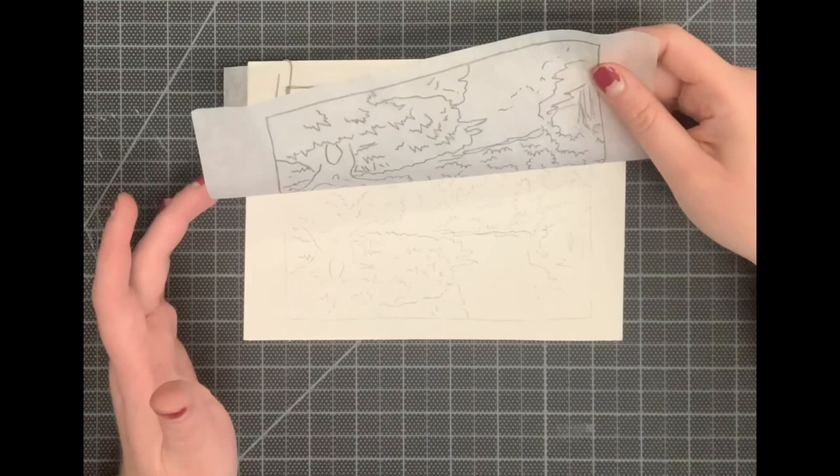Make sure you've traced everything on before you remove the tracing paper. That's all you're going to do today — just trace your landscape onto your final watercolor paper. After everything is traced, take a picture of your work and submit it into the assignment for today.